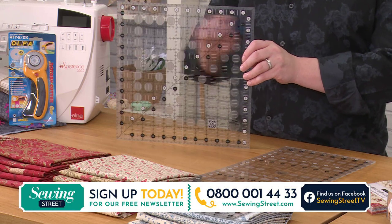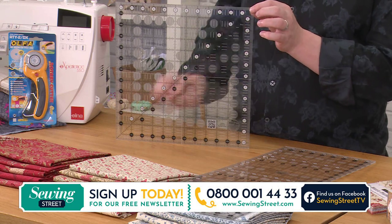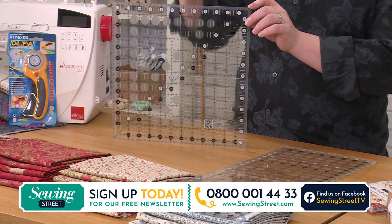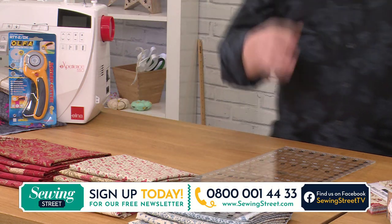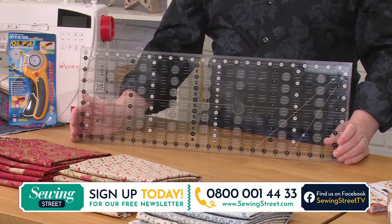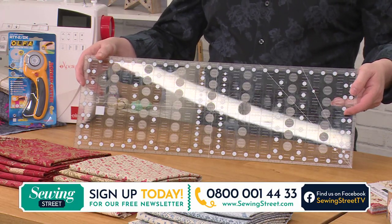You've got a fabulous 45-degree line, so when you're doing half square triangles you can easily put that down — any size half square triangle up to 12 and a half inches. If you're doing any form of squaring up, this is the ruler you want. Really, really fabulous. And then you've got the fabulous 8 and a half by 24 and a half inch ruler as well. Again, you've got that Creative Grids non-slip technology grip on the back.